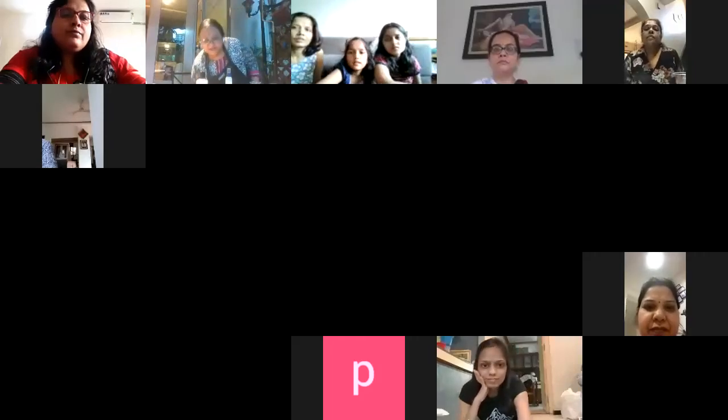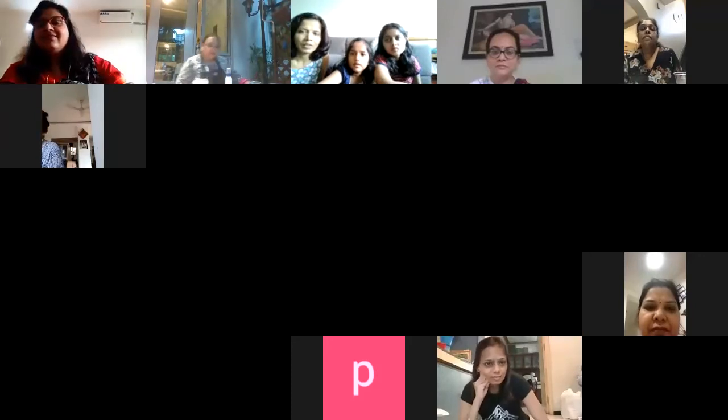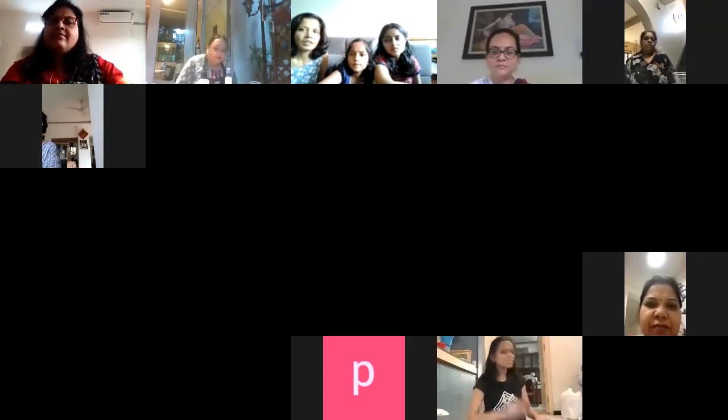Welcome to Vandana's Art. And now we are going to learn acrylic pouring.